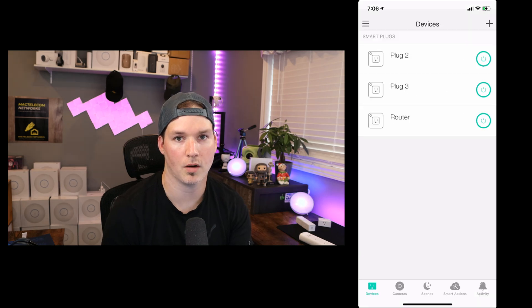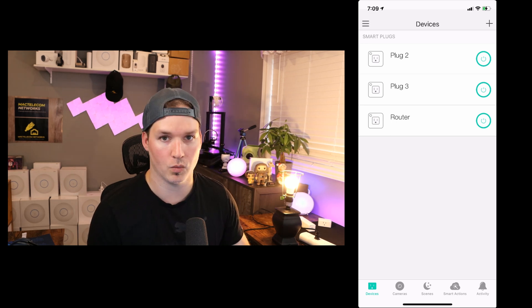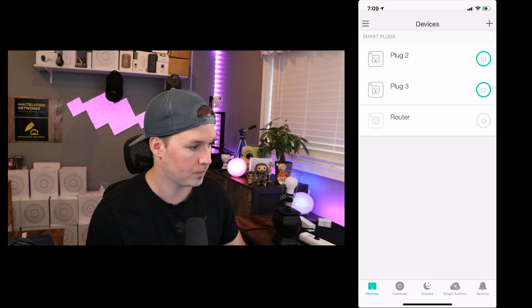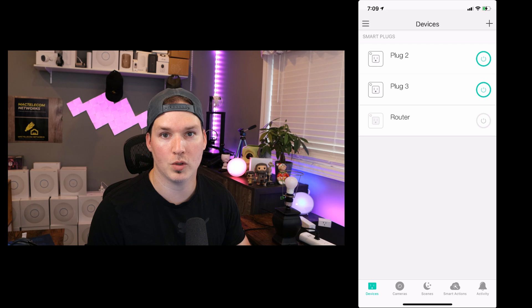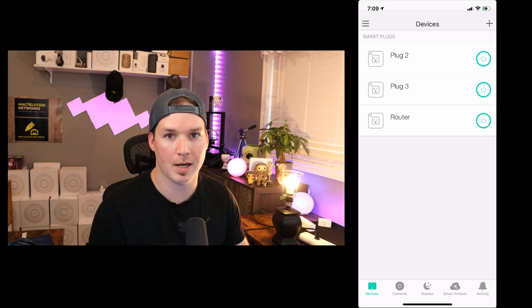Here we could see our three power plugs and right now they're all active. There's nothing plugged into it, but if I click on the router power bar, it's gonna turn that power socket off. I brought a lamp into this room and it's plugged in to the one that says router. It's currently turned on, but let's hit the power button. You could see that's almost an instant feedback. Let's turn it back on and it comes back up instantly.